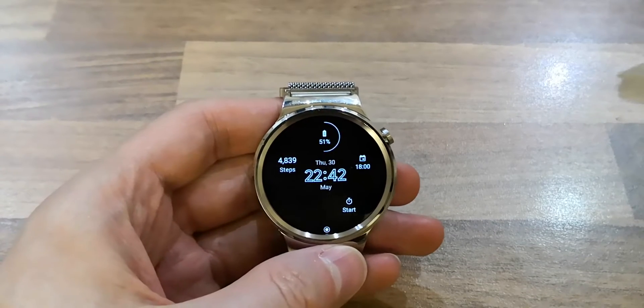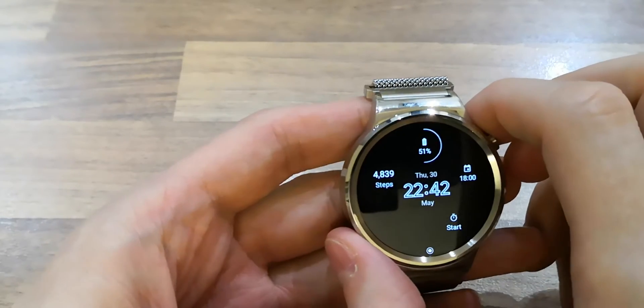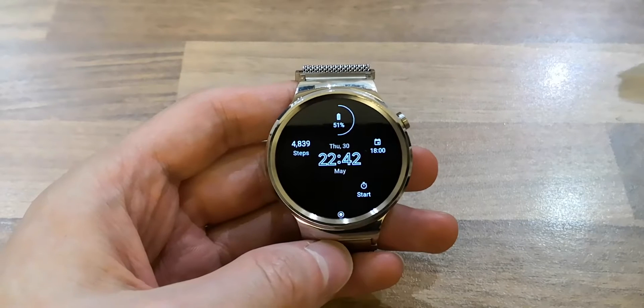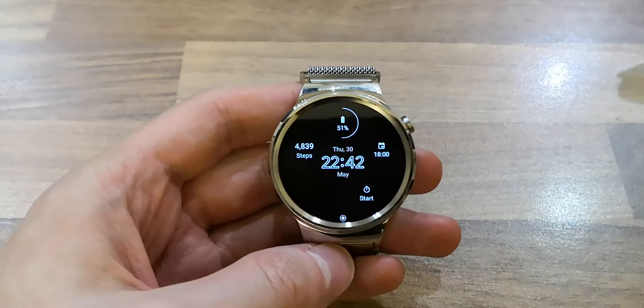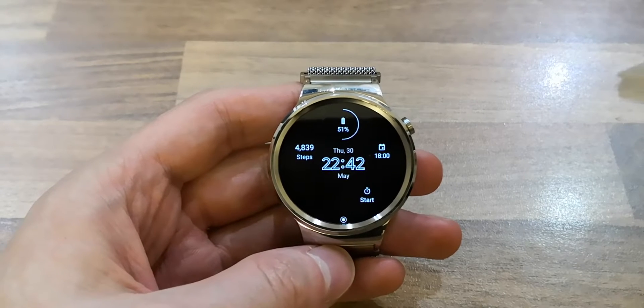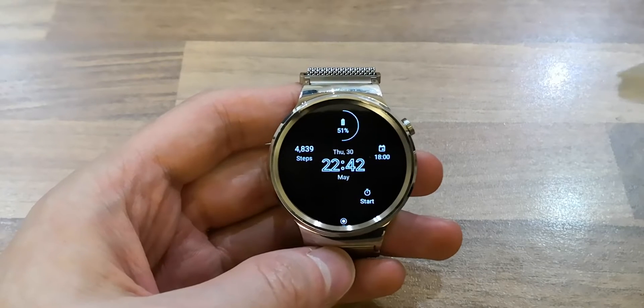Welcome back to my channel. I've got my Huawei Watch One Android Wear smartwatch. In May this year Android Wear got updated for the first time since about last year, which added tiles.